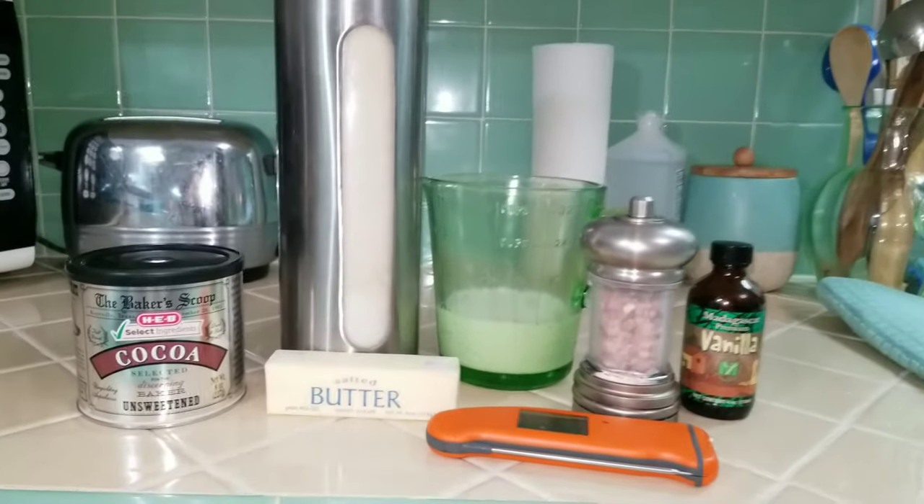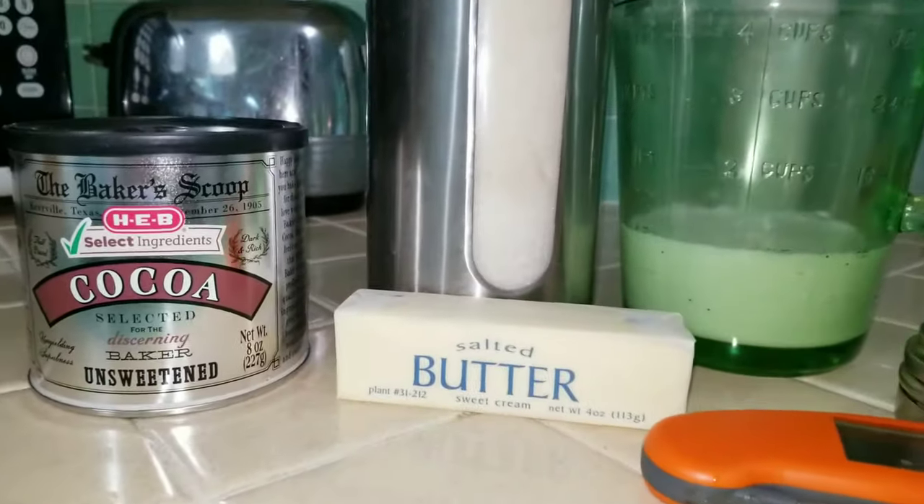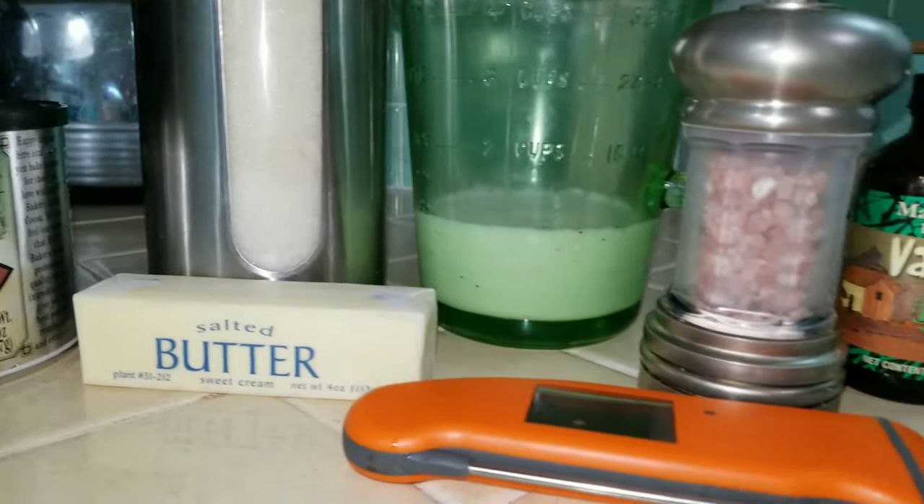Hi, I'm Stacy and welcome to the Retro Time Machine. Today we're going to be making an old-school classic favorite: fudge frosting, or boiled frosting as some of you might know it. It is super easy to make and a vintage kitchen staple. For today's recipe you're going to need cocoa powder, sugar, butter, milk, a little bit of salt, vanilla, and a digital thermometer.